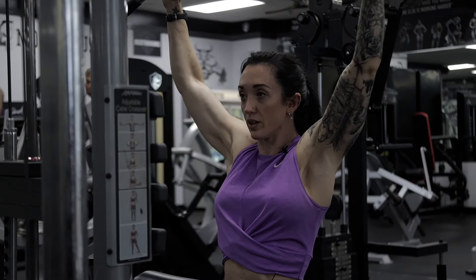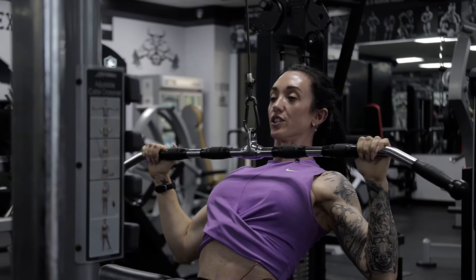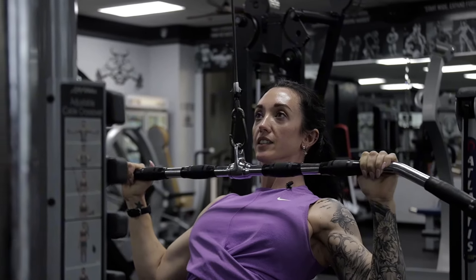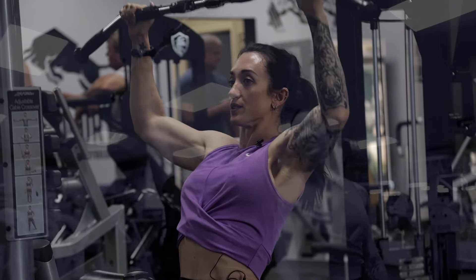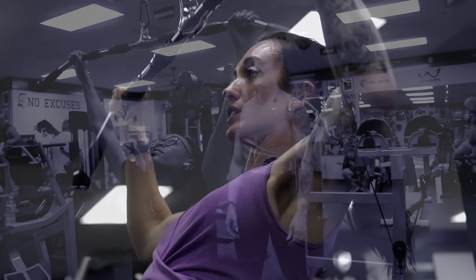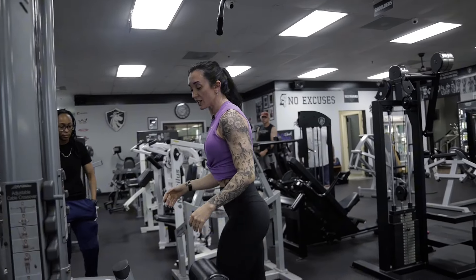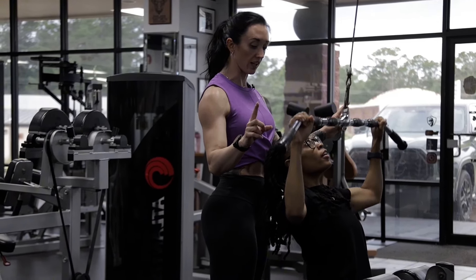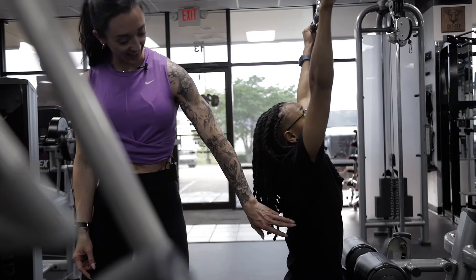When I get to the top, I'm pulling all the way back up, letting it reset, stretching that lat out, and re-engaging to drive that down. Then we start adding a little bit of wide grip on these — she's way out here outside of her body, really opening up the wings. She's done an awesome job training with me.